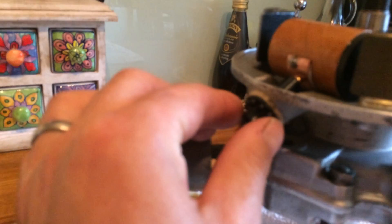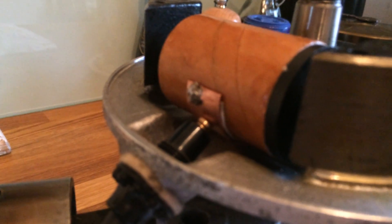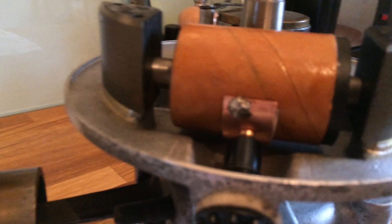Here's the HT lead which screws in — little Villiers engines use this system. You can see it won't quite go in. What I've done is: when you buy these replacement coils, there's no pad for your HT lead contact to touch.